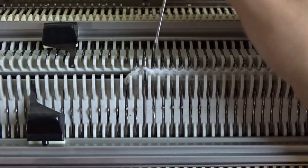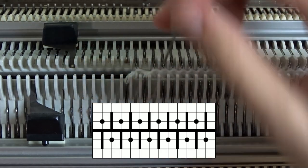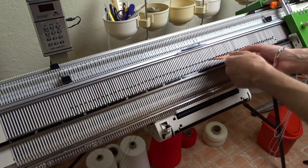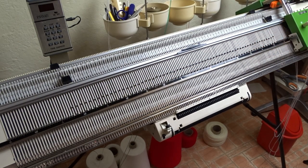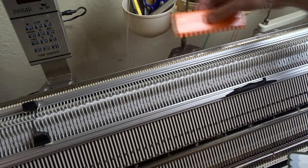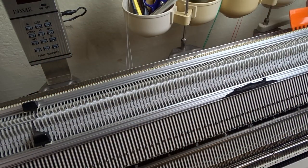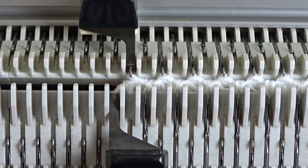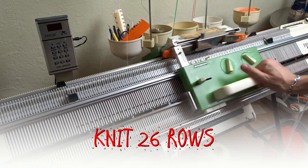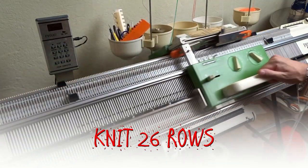Move the edge springs and use the double eye bodkin tool to transfer the stitches in one-to-one division. We will knit several rows in rib. Make sure to put all empty needles on both beds out of working position.